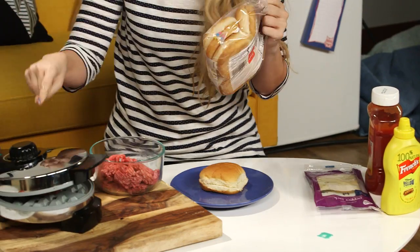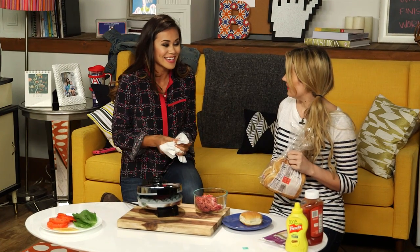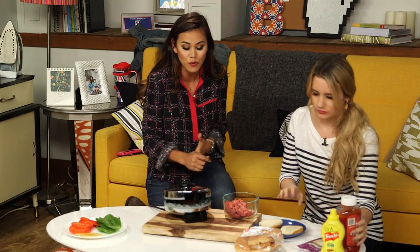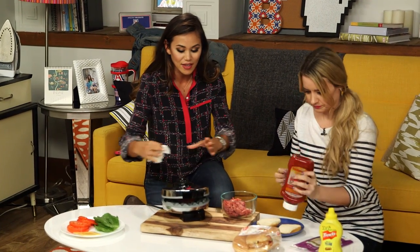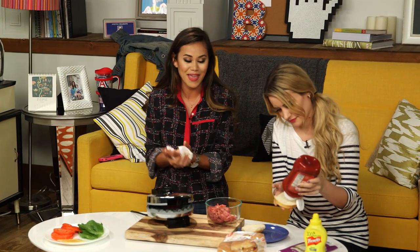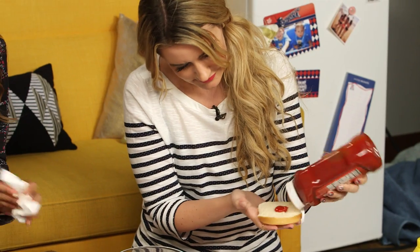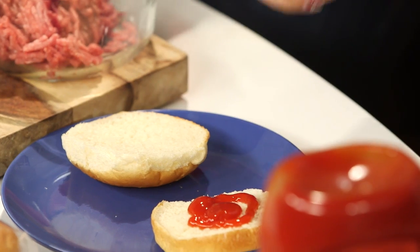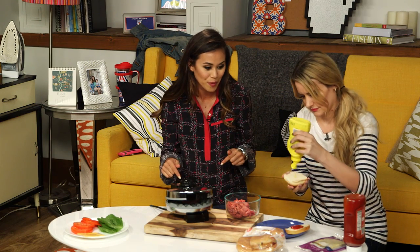You know what? This is actually just like a George Foreman, except you can make so many other things with it. And here's the thing about the George Foreman — I love it, but most of the time it's a little too big. This is the perfect size. And it's a waffle maker, so you can make waffles, paninis, hash browns — you literally can do anything. And I can make burgers for my entire hall in my dorm room.